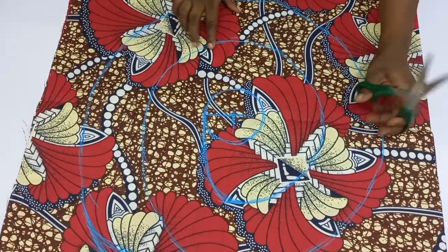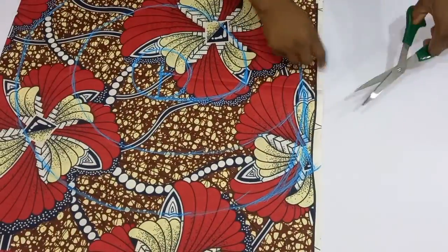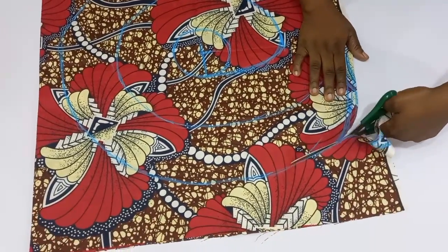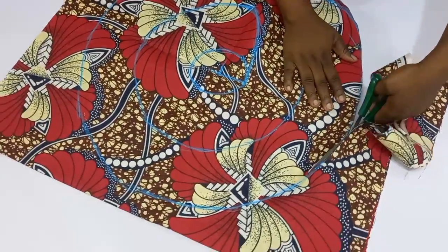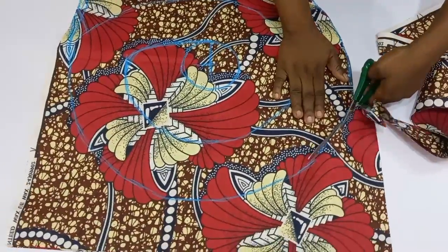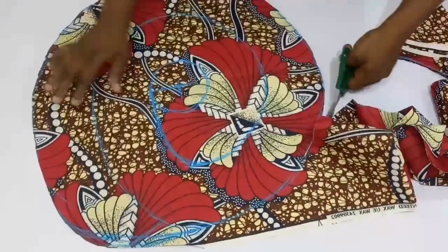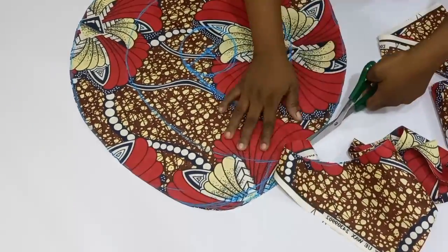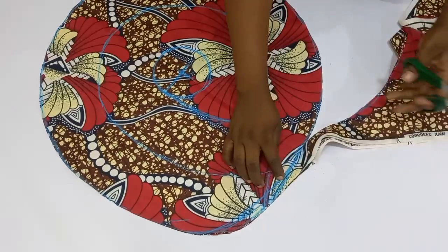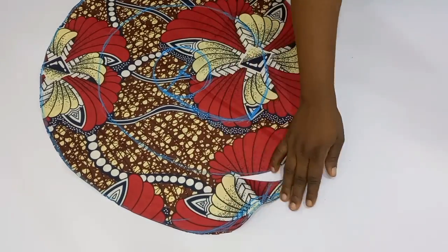We are going to go ahead and cut out our flange. First I'm going to cut out the excess I'm not going to be needing. You can see the way I'm cutting this out — I'm going to cut until I get to the point where I wasn't able to get those four inches any longer, then cut away the excess and continue cutting.